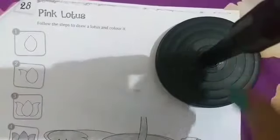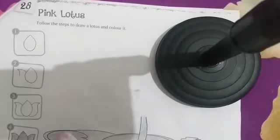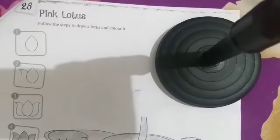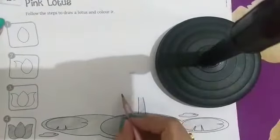Pink lotus! हमने pink lotus draw करना है। Okay kids, अब हम draw करेंगे pink lotus को। हमें step दिए हैं: one, two, three, and four — total four steps हैं।